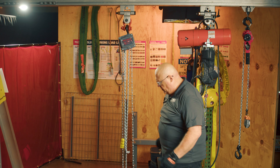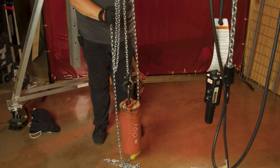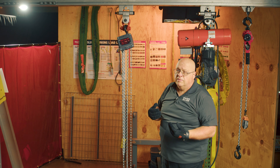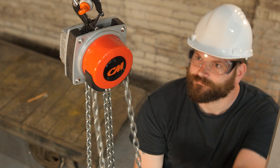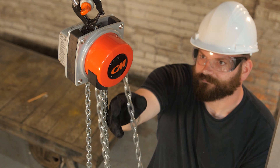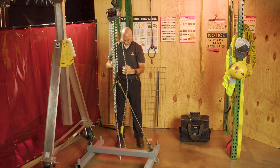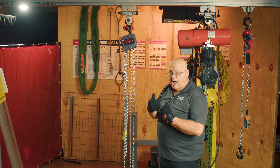Chain hoists are used in a multitude of areas. Anywhere you can use an electric hoist, you can use a chain fall. One difference is you don't need any power for this. If you're looking to pick up a load and position it in a very precise spot, a chain fall comes in handy because how fast it goes is how fast you can pull on the hand chain. With a powered unit, once you hit the button it operates at a set speed — with this, you control the speed.